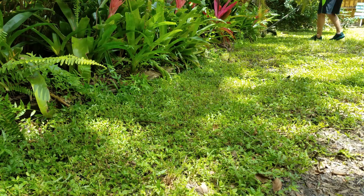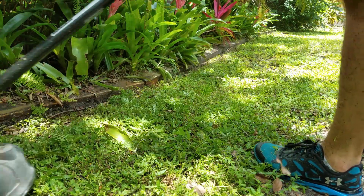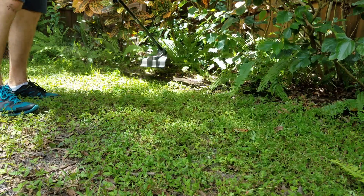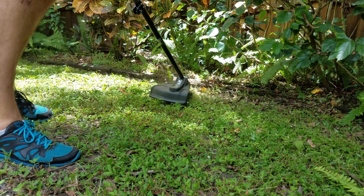I imagine most homeowners are more accustomed to using a two-stroke gas engine for these types of tools. I know I was before I got these tools and I remember two of my primary concerns were: will the battery last long enough, and are these tools going to hold up? I can say that for the average homeowner that doesn't have a lot of land to take care of, these tools will be fine.